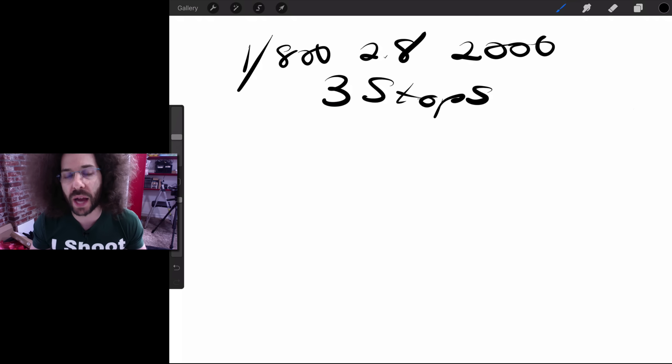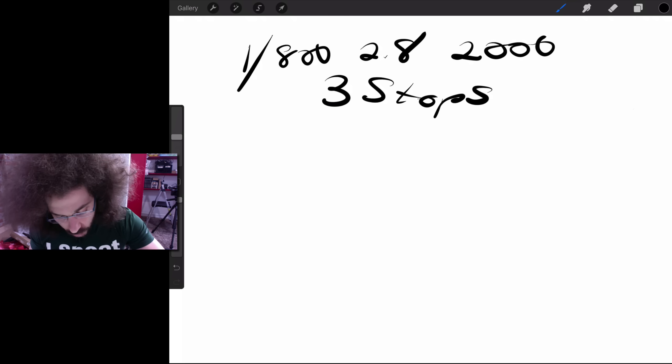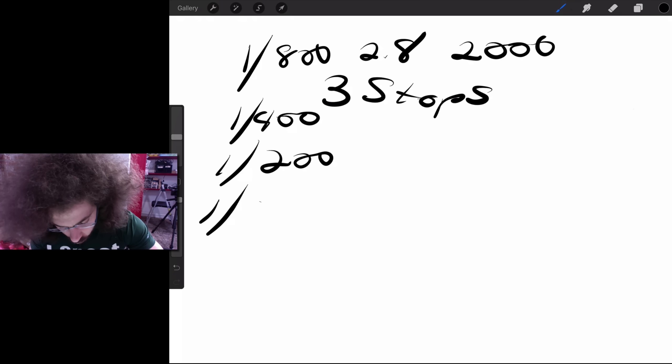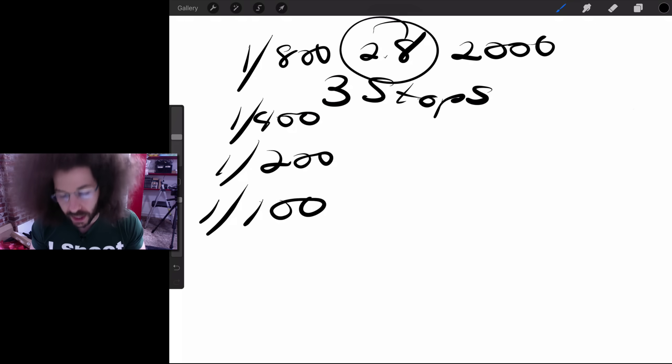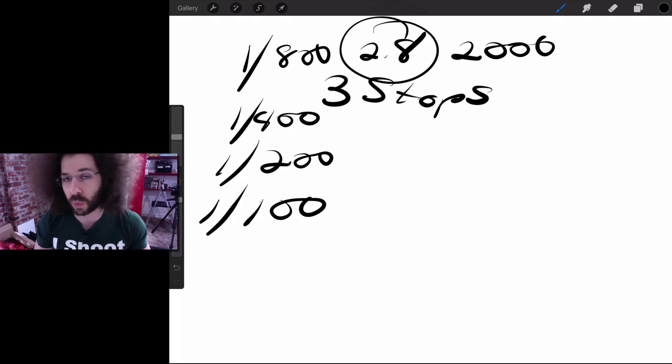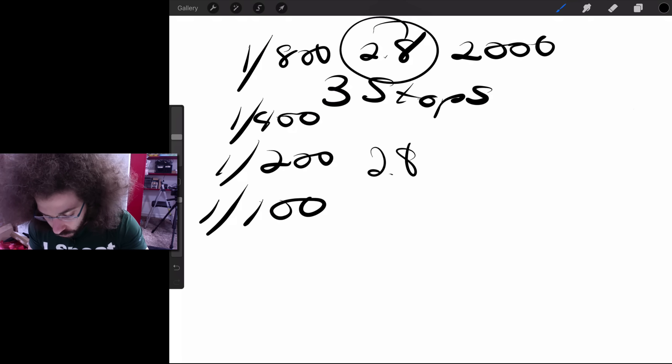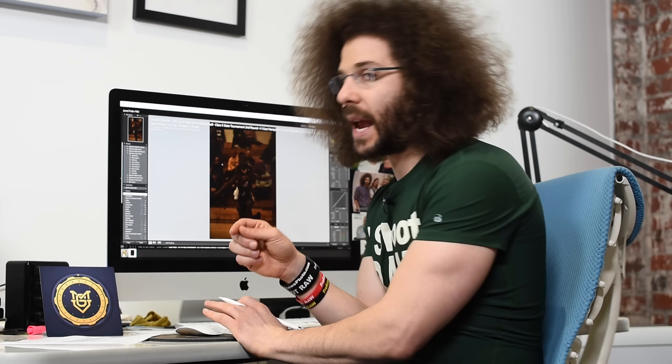We need to get three stops of light from somewhere. Looking at shutter speed: one stop gives us 1/400th, another stop is 1/200th, one more stop is 1/100th of a second. The problem is at 1/100th of a second you're not going to freeze sports action. So we can't get all three stops from shutter. Aperture is already at f/2.8 — we can't open it further. Looking at ISO: doubling from 2000 gives us 4000, another stop is 8000, another stop is 16,000. Shooting at 8000 or 16,000 on a crop sensor will introduce a lot of noise and grain naturally.